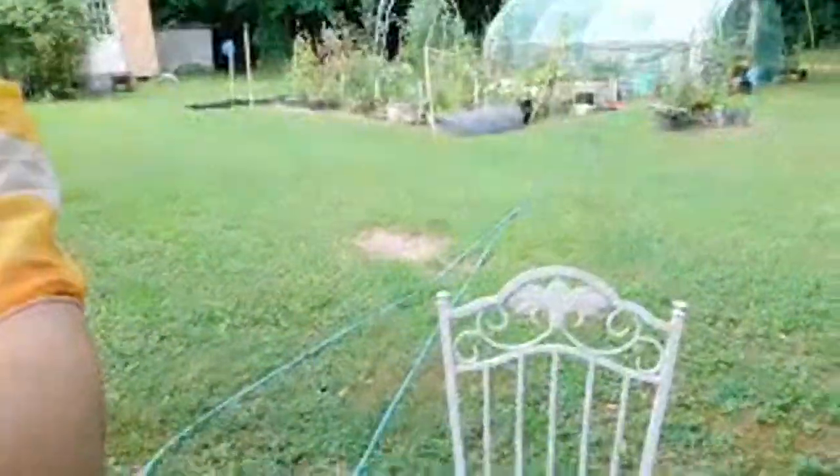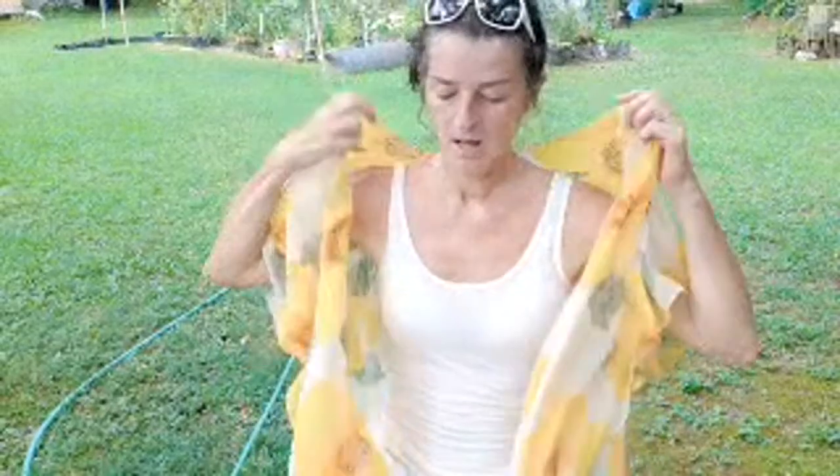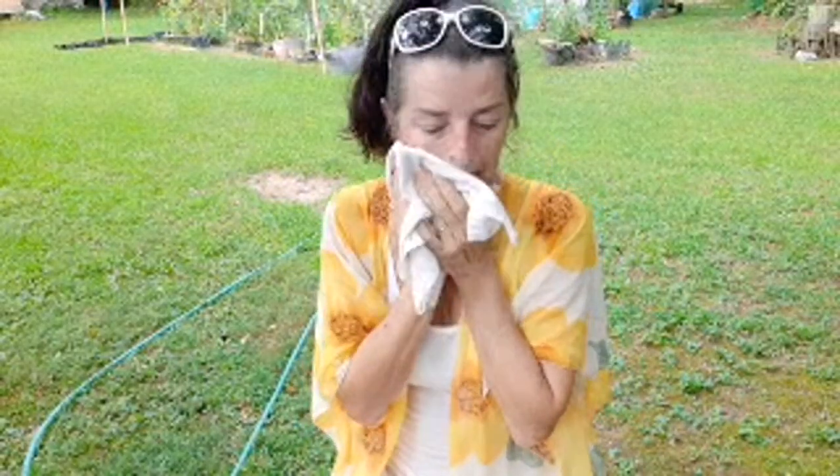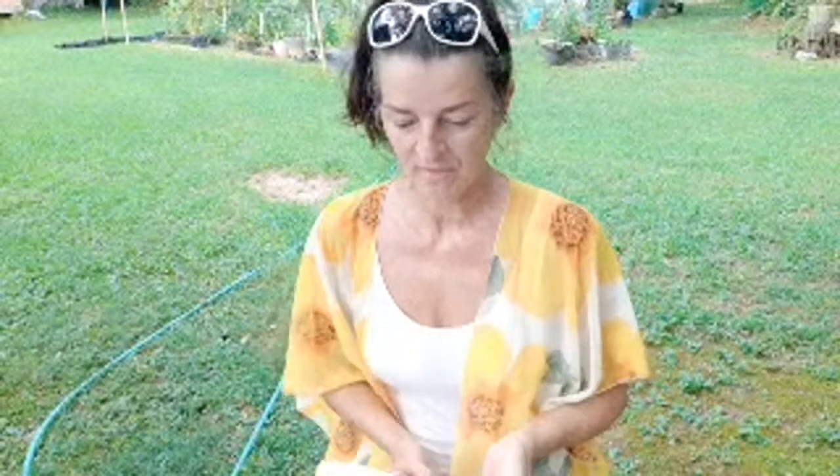I wanted to show y'all the inside of this massive rose hip. It looks like a cherry, doesn't it? About 11 o'clock I was on with Eco Neighbor and GG's Naturals - Eco was talking about their land and the struggles of living off grid, and I totally get it.